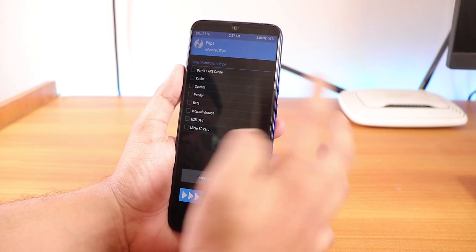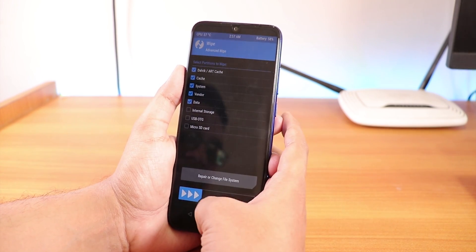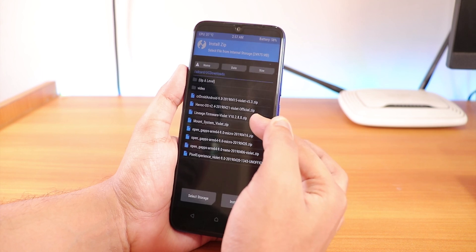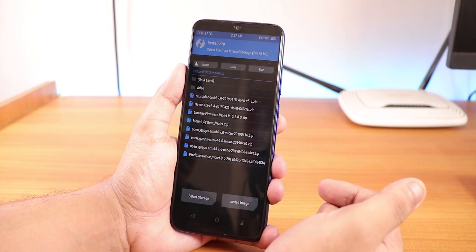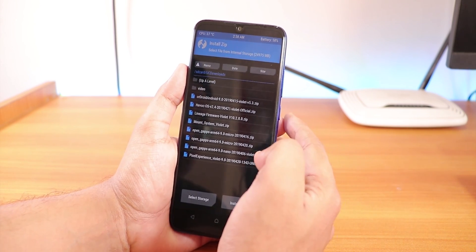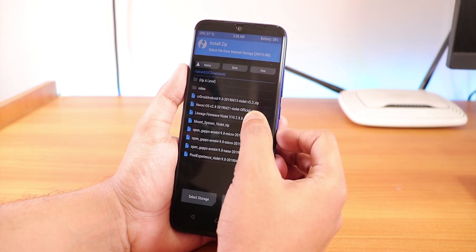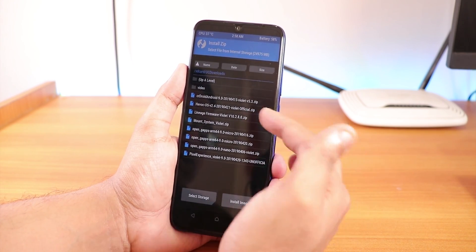When you have installed TWRP recovery, go to wipe and make sure to go into advanced wipe. Wipe things like Dalvik cache, system, render, and data - these five things. Once you have done that, go to install. The first thing you are gonna flash is the latest vendor, which is the LineageOS firmware violet 10.2.8. This is based on MIUI 10.2.8 and it includes the VB meta. So if you have not flashed the VB meta via fastboot, you can just flash this firmware.